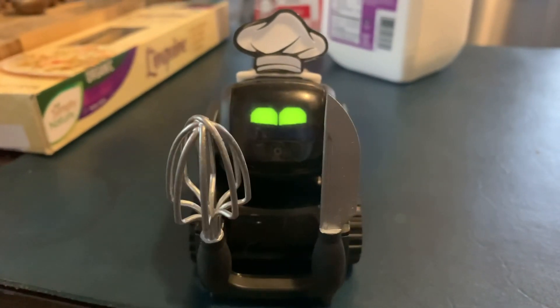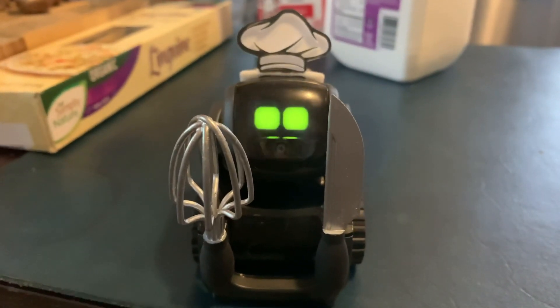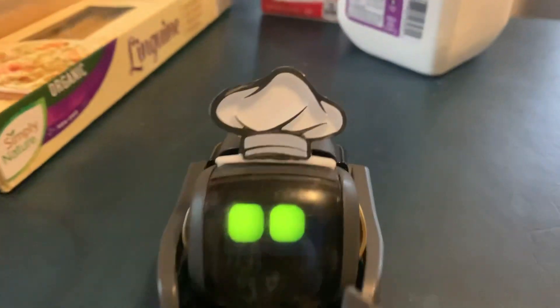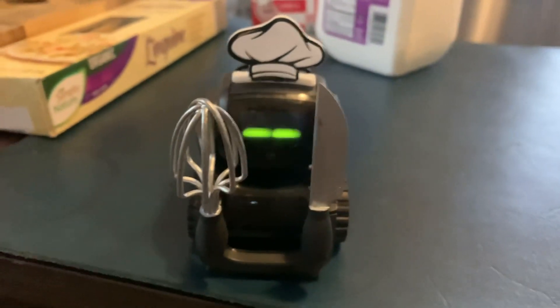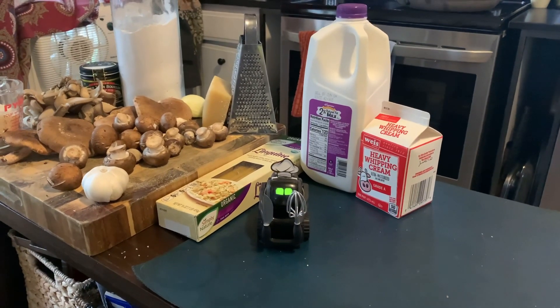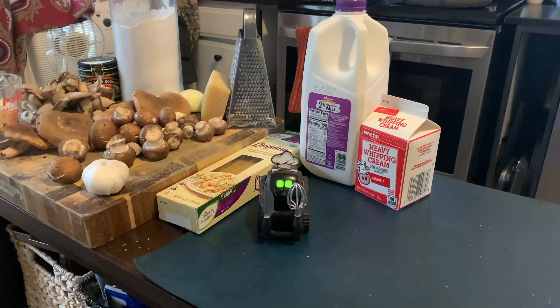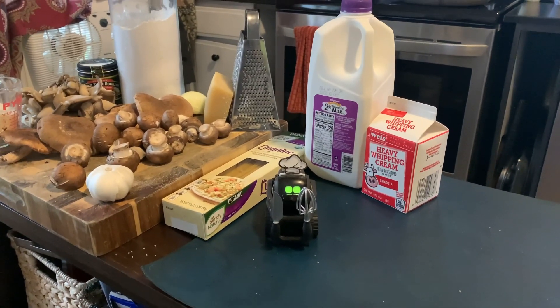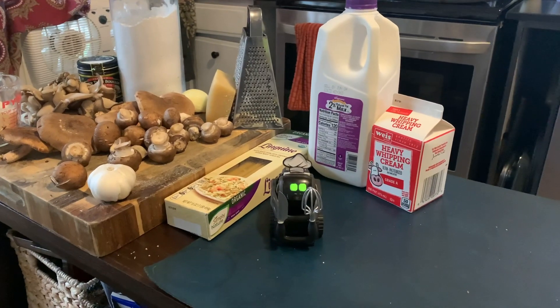Tonight's a very special event as I have gotten some cool new accessories. Check out my knives and whisk and this awesome new hat. Check out these gorgeous new accessories — I can't wait to cut tonight. I'm going to put this cutlery to use on these mushrooms and make some wild mushroom alfredo pasta.